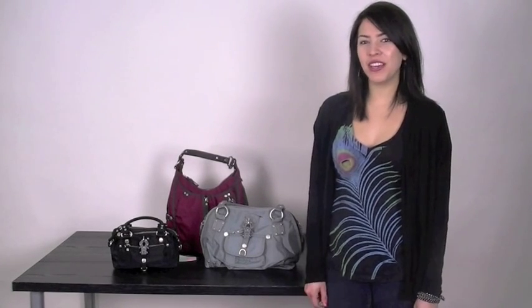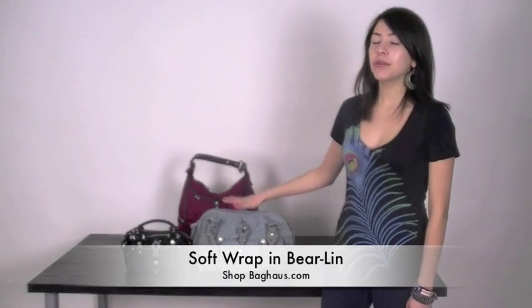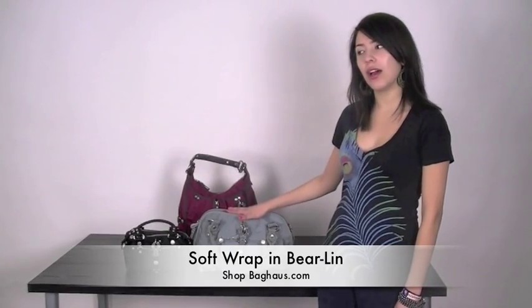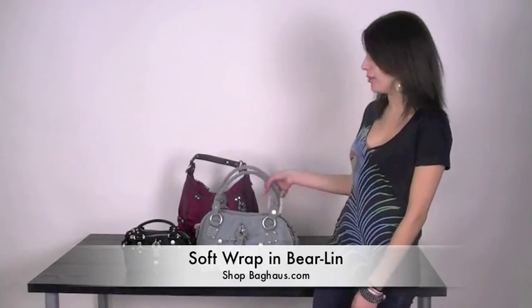Hey guys, it's Victoria from Bag House TV and I just wanted to show you guys some of the new George Jean and Lucy bags we got in. This one is soft wrap. This one is actually from the original collection, but it's a new color. This color is Baerlin.